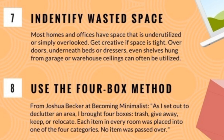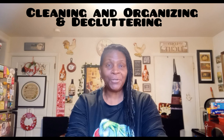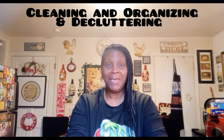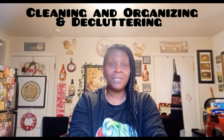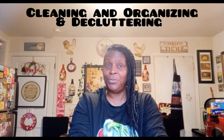Hey guys, how you doing? Today is your girl Ms. Debs, coming to you from here in my kitchen in Orange, New Jersey. I want to give honor to my Lord and Savior Jesus Christ, because He's so worthy to be acknowledged and praised on this day and any other day. Wouldn't you guys agree?